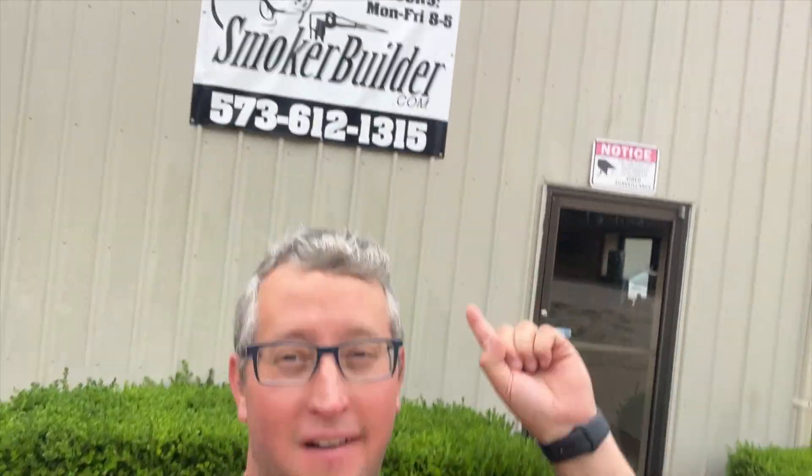All right guys, the big day. We are finally here at smokerbuilder.com and I'm super excited to start this video series because we're going to be building one of the best drum smokers on the market, step by step, just for you guys. Let's check it out.